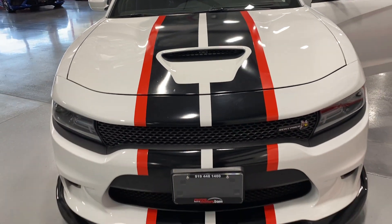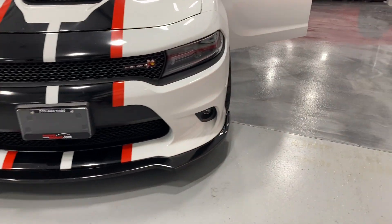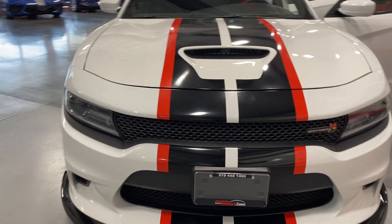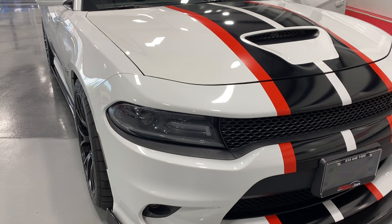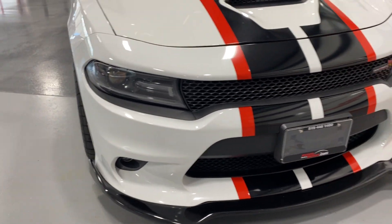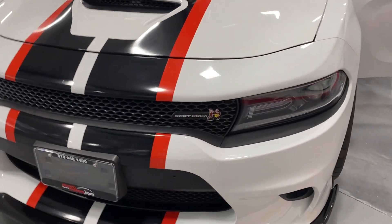Looking at the front of the car, it's got a nice chin spoiler on the lower with side winglets. We've got nice headlights with black housing, projector HID bulbs, and LED daytime running lights, with fog lights down below. There's also a nice hood scoop and the Scat Pack logo on the front grille.